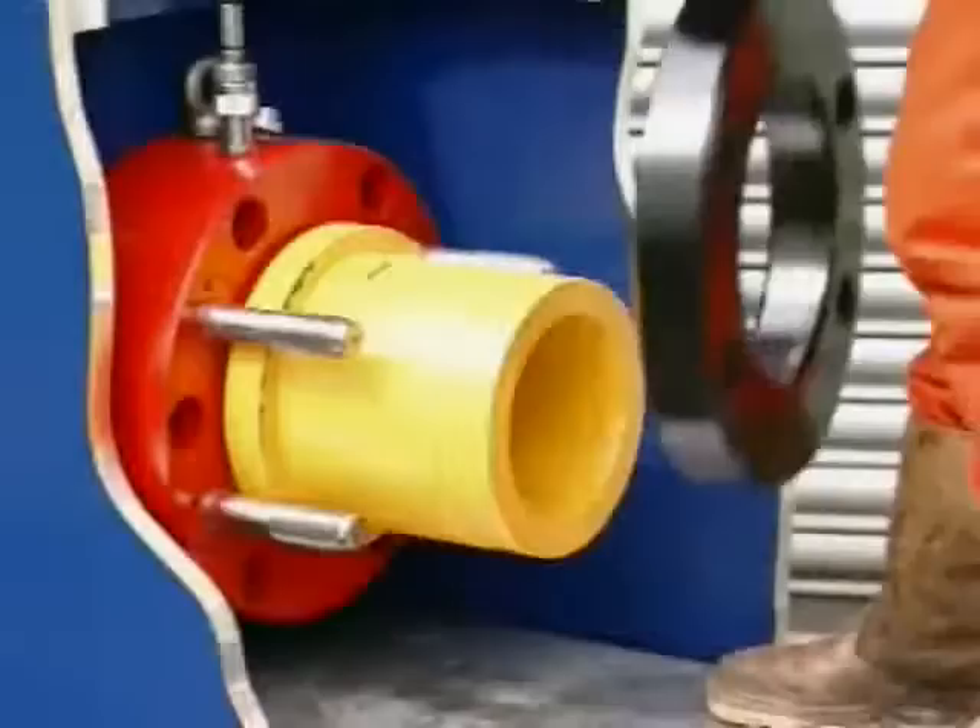With the Pequip liner retention system for Continental EMSCO pumps, the liner and retaining ring are lifted in and out as one piece using an internal lifting eye.